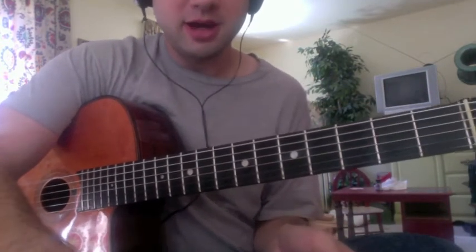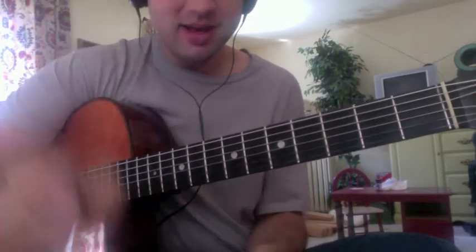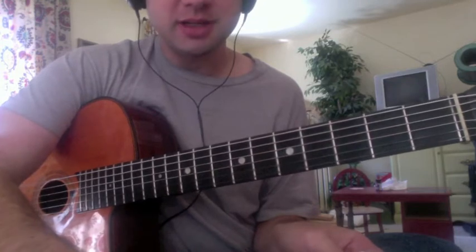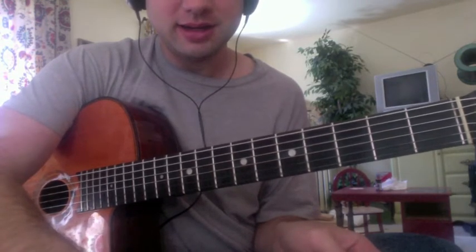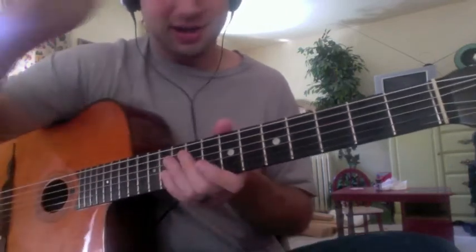I'm going to continue sight reading these — I really need to make them bigger, I can barely see that. Now I'm going to set up the metronome again a little slower, let's go to 90. Yeah, I definitely need to make these in bigger print here, I can barely see it.